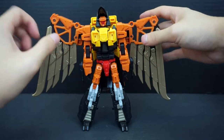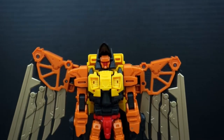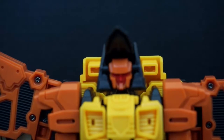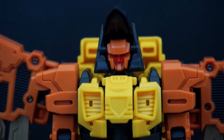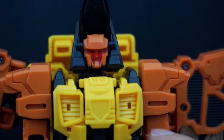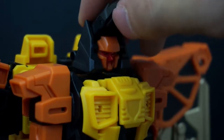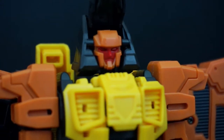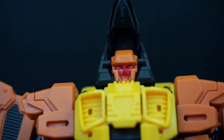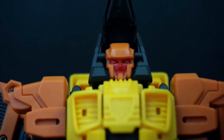I always like to start off looking at the head sculpt, because I like to show people what they're getting into as far as whether it's a good representation of the character. That is Talon — or Dive Bomb — and he has a nice red face inside this kind of helmet or headgear that almost looks Native American-ish. The eyes are a metallic orange which is kind of hard to pick up.